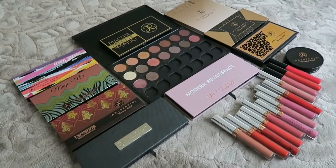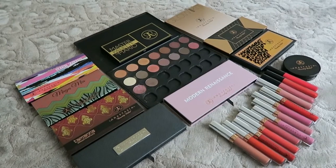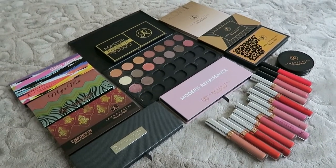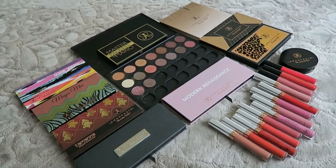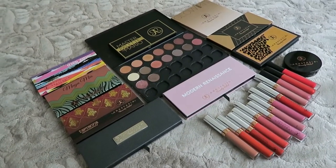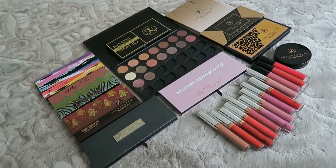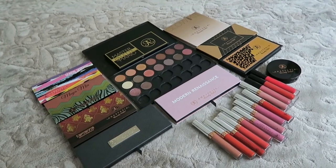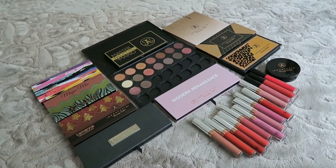So that's my entire Anastasia collection! I hope I didn't miss anything. Thank you so much for watching, please don't forget to subscribe, and see you again soon — bye!